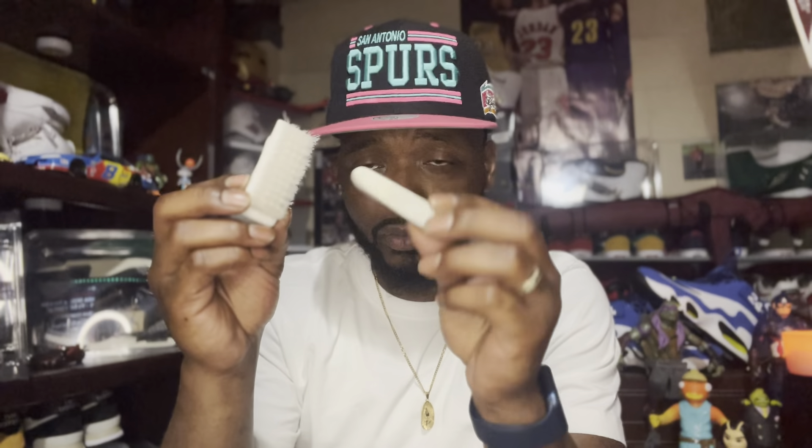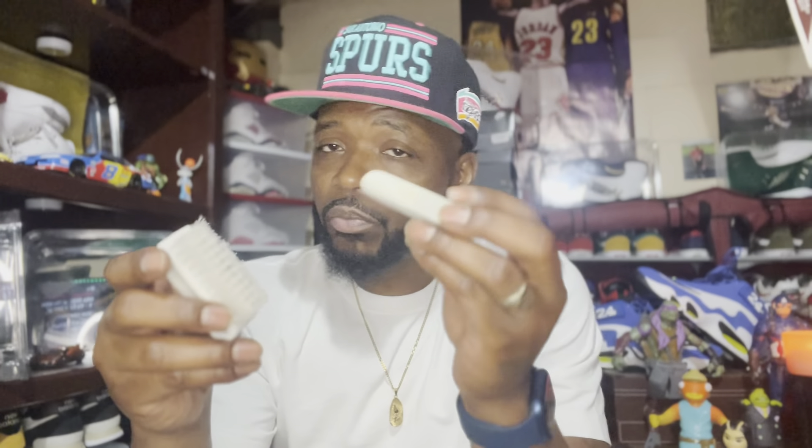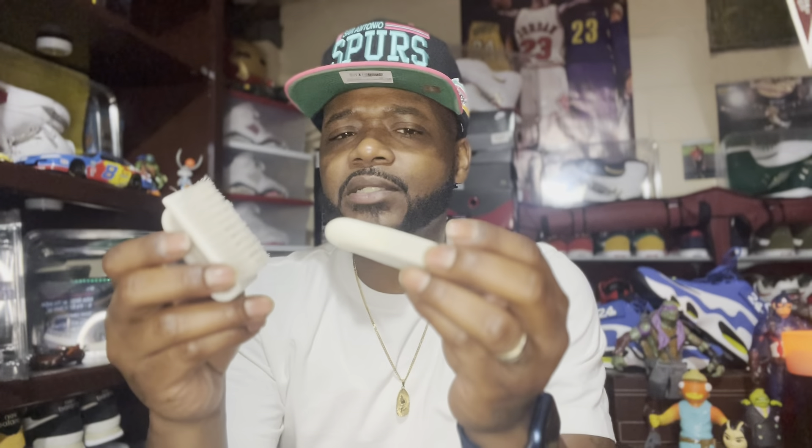Another thing I like to use on suede is the eraser. I use this on my Timberlands a lot — the eraser and the brush. I also use this eraser on the Jordan 11 Platinum Tints, works pretty dope on those. Not everything suede, but most nubuck — this works pretty good. It takes those little stains right out of there. So yeah, the suede eraser and brush are another essential.